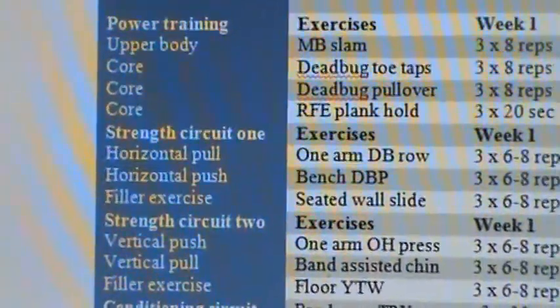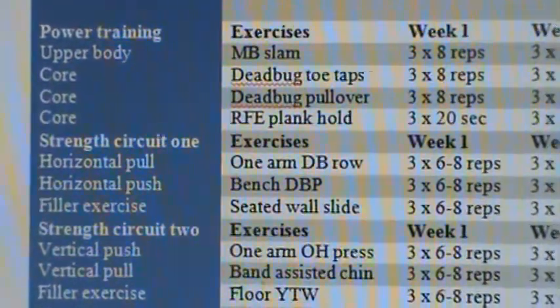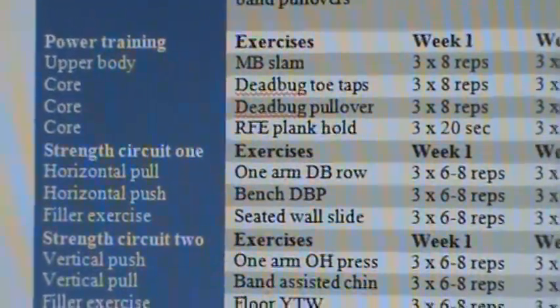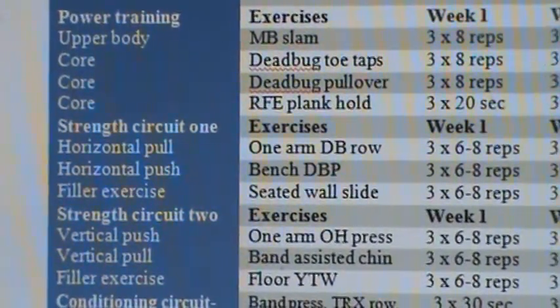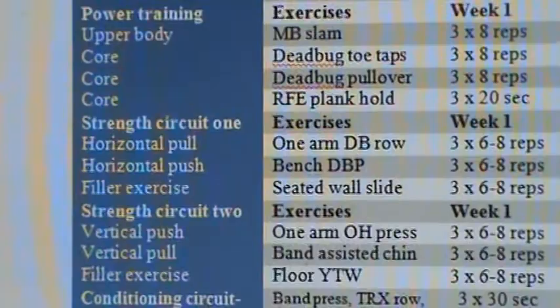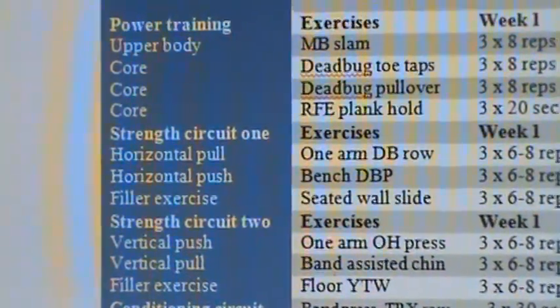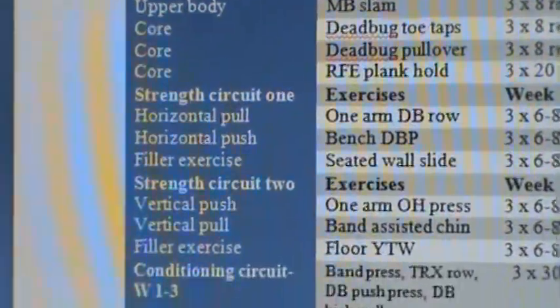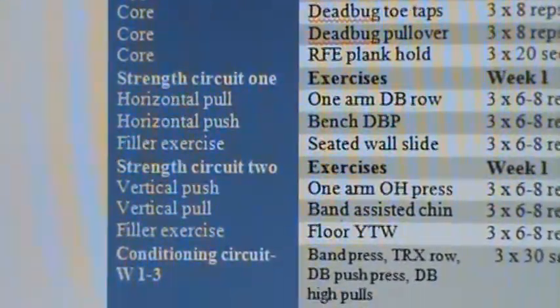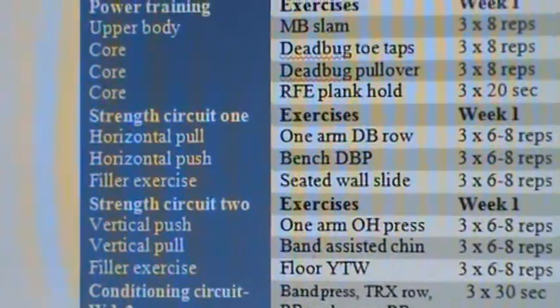Moving on to strength circuit one, we have a one arm dumbbell row and a bench dumbbell press. So we move from the floor in month one to a bench, which is going to help us get a little bit more range of motion. We follow that up with an upper body mobility drill, a wall slide. You'll also notice that we've changed our categories to horizontal push, horizontal pull, vertical push, vertical pull. This is just allowing us to get a little bit more volume for the upper body so we can hit vertical — straight above the head — as well as front to back with our horizontal pulling and pushing.